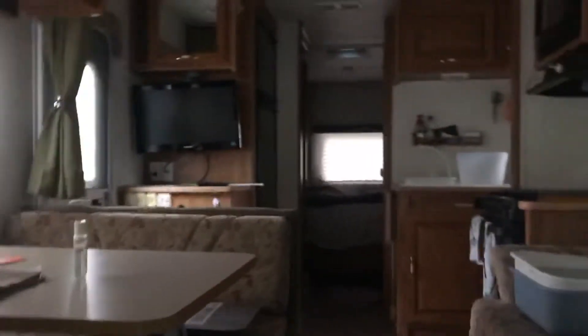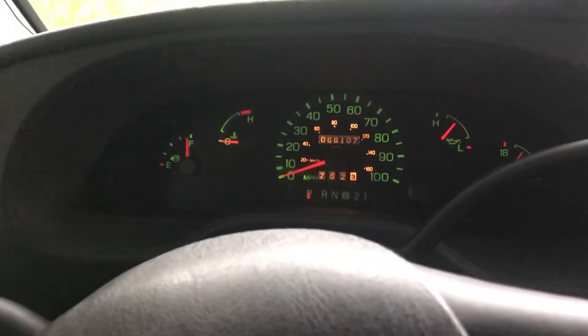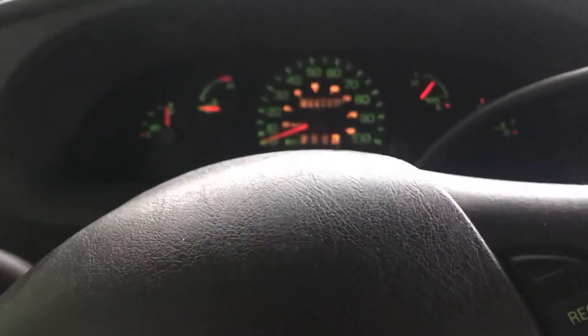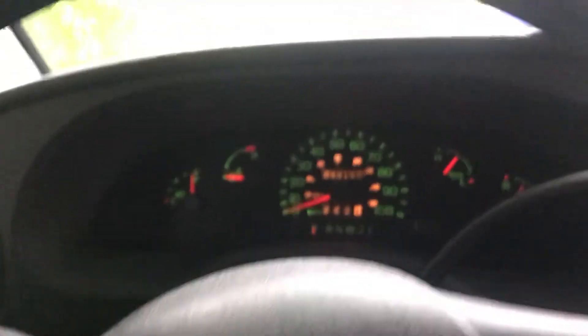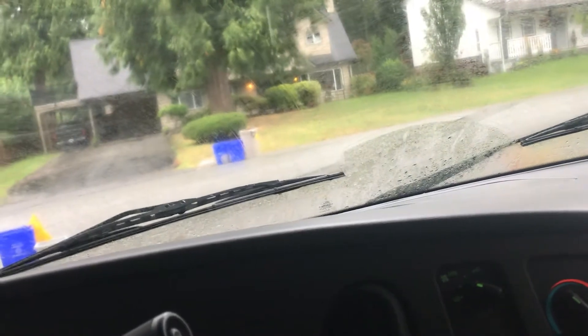I'm going to tour the RV a little bit. Put my camera in the back — a little tour there. I'm going to cut this video short just because it's a crappy day out there on a Wednesday, as it is raining. See, that's how a wiper should sound — not like my car.